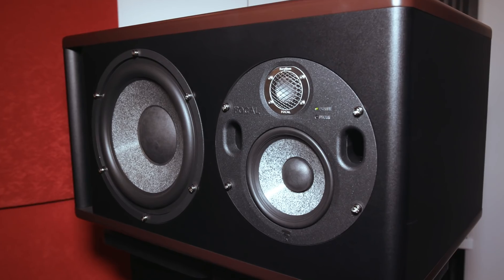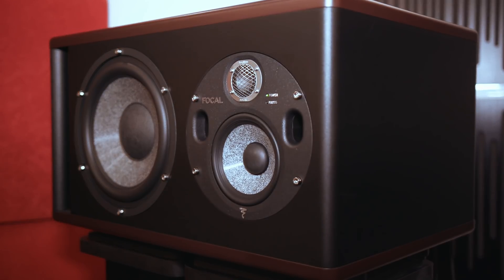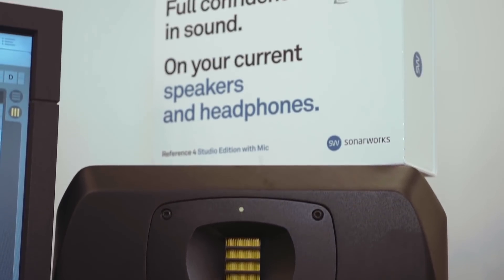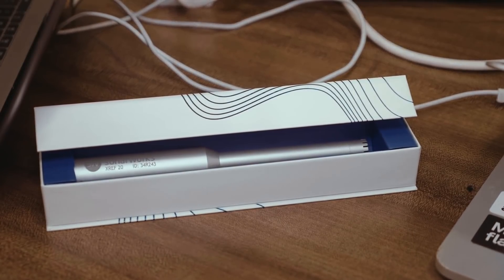Among larger monitors, the Focal Trio 11 BEs were enormous — the BE standing for beryllium — and go very loud indeed, clearly designed for premium midfield use in large studios. Adam Audio has teamed up with Sonarworks, building their room correction system into the monitors' DSP so you don't need to run Sonarworks as a plugin if you have these new Adam monitors. That's an interesting development in the project studio space.